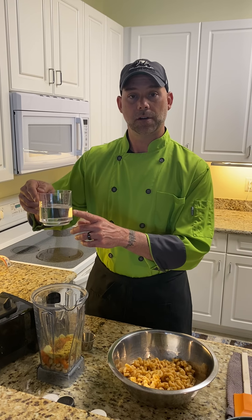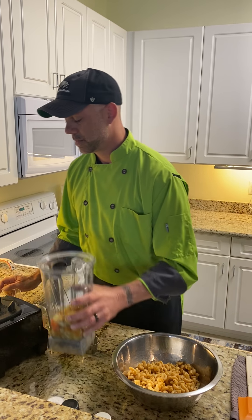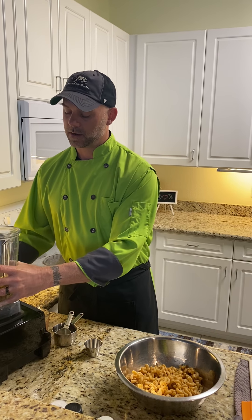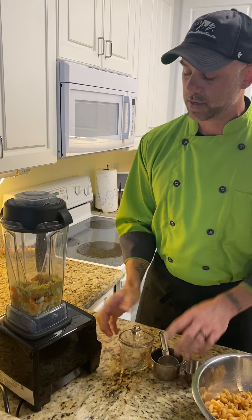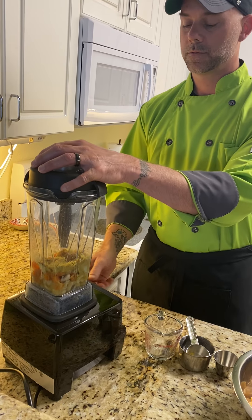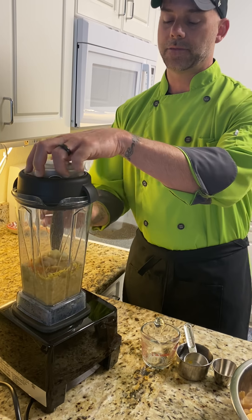I'm going to add a quarter cup of cold filtered water. We're just gonna start this thing on low to break those cashews, potatoes, and carrots up. As it thickens, I will add the rest of that water.